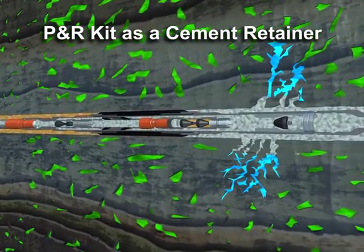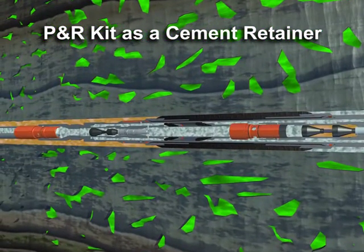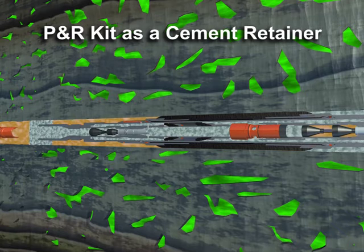The work string is released from the tool by applying hydraulic pressure or by right-hand rotation. Full circulation can now be established for cleaning and well control while retrieving the work string.